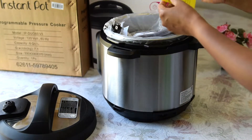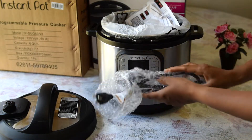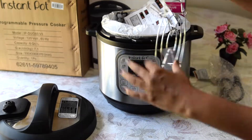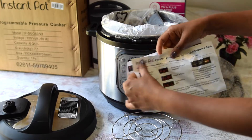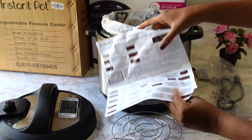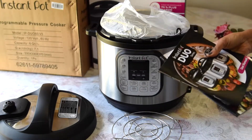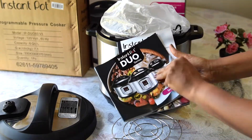So it does come with this warranty instruction and the power cord of course. This is a rack on which you can steam vegetables and whatnot. This is a quick reference guide if you don't have time to go through the recipe book — it's something handy to refer to. It also comes with two books: the Instant Duo user manual and the Instant Pot recipe booklet.